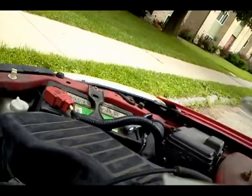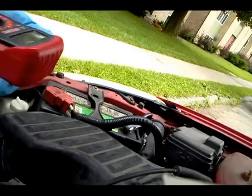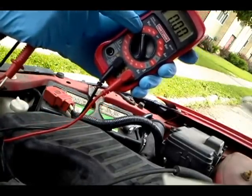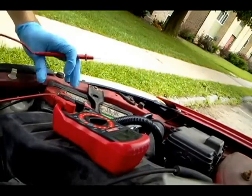It goes without saying that you need to pop the hood. The first and pretty much the minimal thing you have to do is check the battery voltage with a regular multimeter. Set it to the 20-volt DC scale and check the battery voltage.